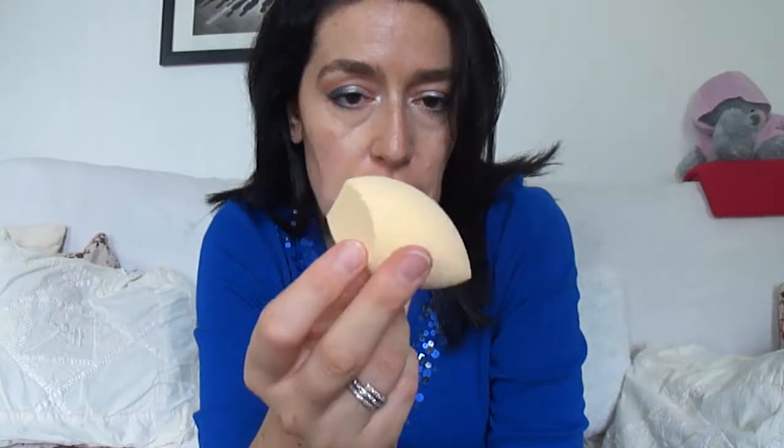I've used this a couple of times only because I don't like how it performs compared to a beauty blender. I've also tried the Real Techniques beauty sponge, which I really like — it's a good cheaper alternative to the beauty blender. But this one, I just don't like it.